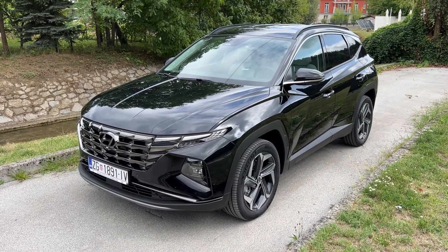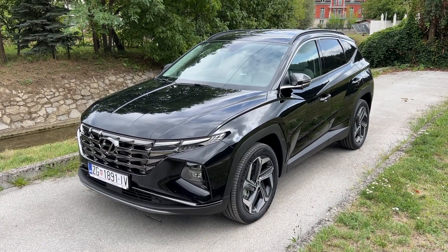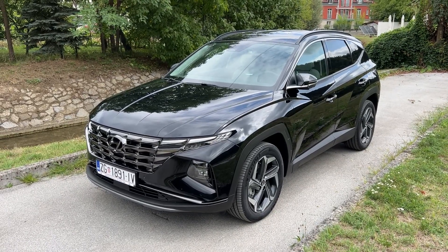Hello guys, welcome back to the channel. In today's video I'm gonna show you how to use the self-driving feature on the new Hyundai Tucson.